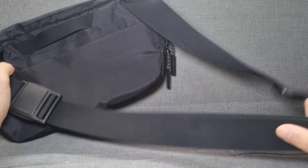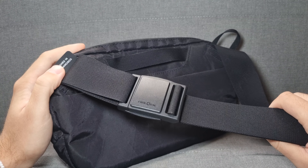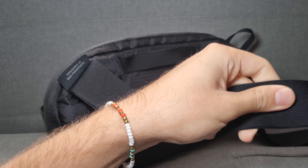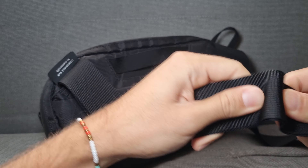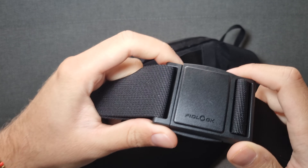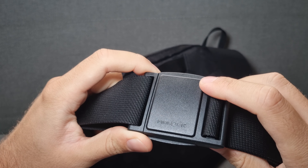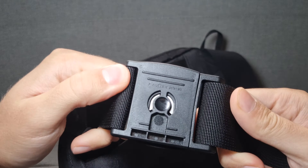One big thing about this sling is the strap, which is kind of a seat belt material. You have a feedlock here, which is sometimes a problem for some people, but for me it's not a problem at all — it's super good. So we'll talk a little more about this.